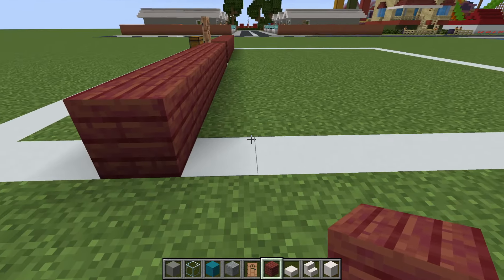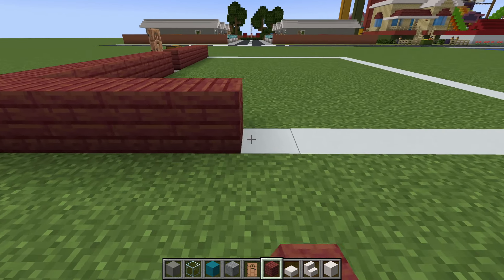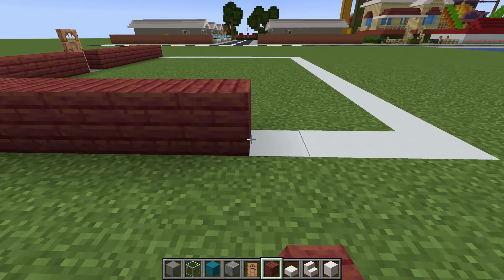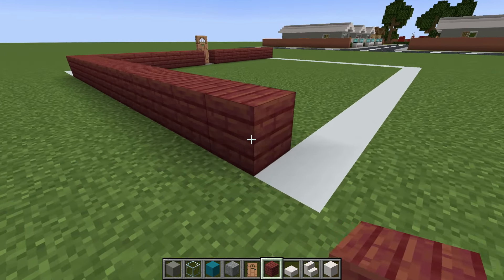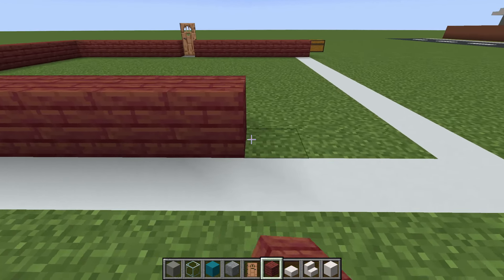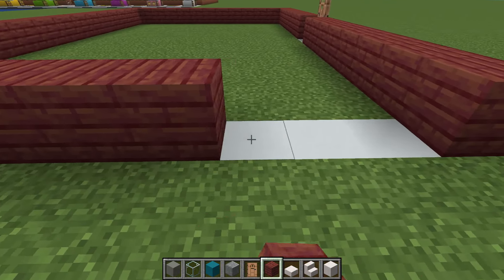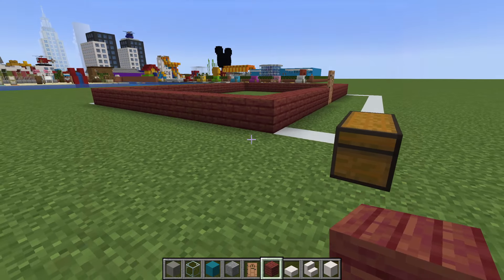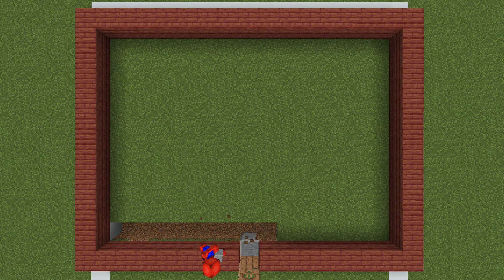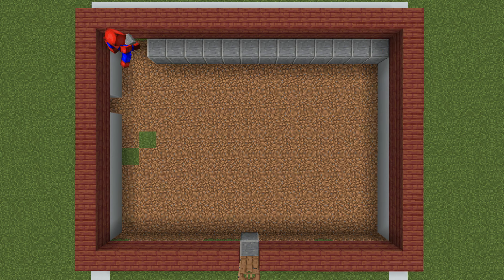We then want to extend towards the back of the build by twelve — one, two, three, four, five, six, seven, eight, nine, ten, eleven, twelve. We are then going to extend all the way across the back of the build and join all the way back to where we first started. Next we are going to remove all of the grass inside our bar and replace it with polished andesite.